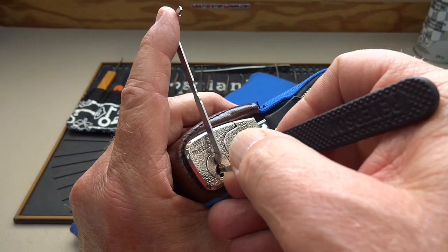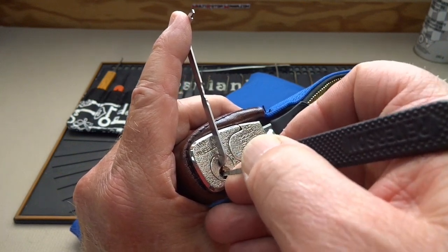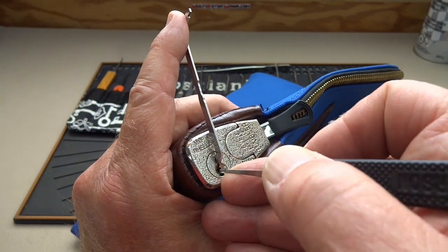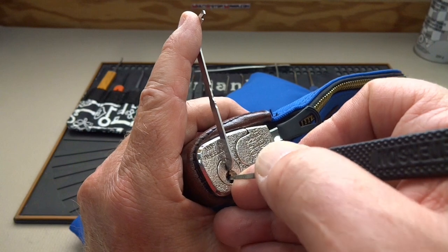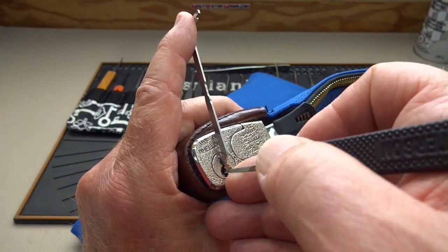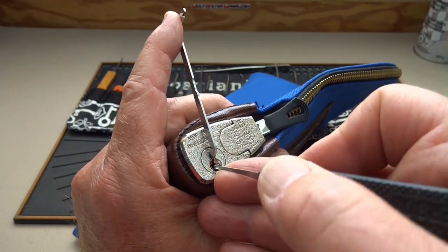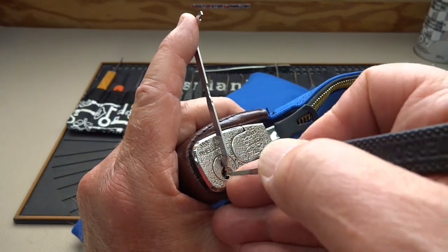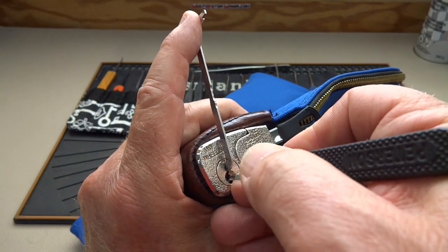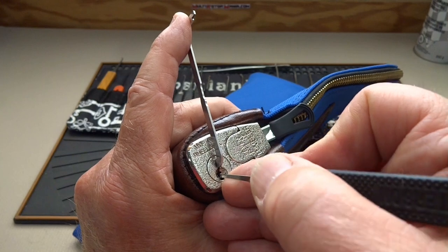I've picked one of these before — we used these on bags very similar to this for classified documents. I felt pin 6, just looking for a binder pin — pin 2 gave me a click. I've got a very slight turn on the core now. The ones I picked at work from the same company do not have security pins, and I'm assuming this one also doesn't, so I'm going to stick with light tension and just look for a binder. That was pin 5.